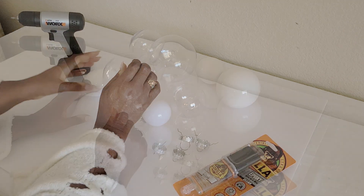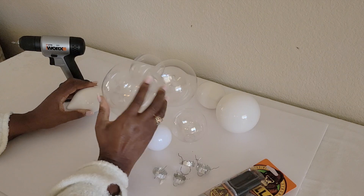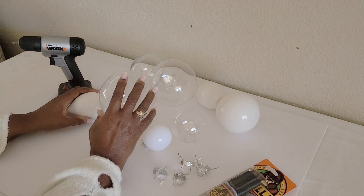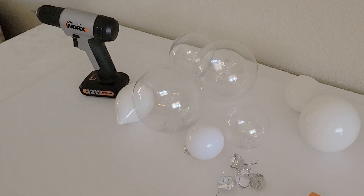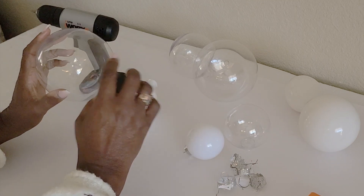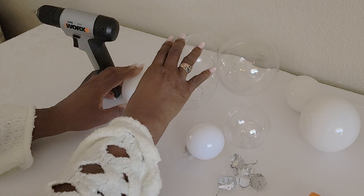Good morning, Elegant's family. Today I wanted to bring to you the Dollar Tree bulbs that you can turn into a high-end bulb. First, we're going to figure out what bulbs you want. This is your first thing — to figure out how you want your bulbs to be designed.